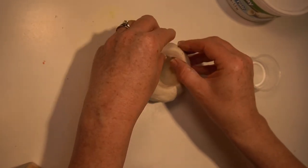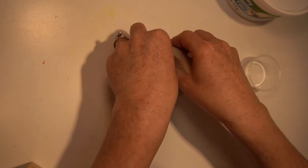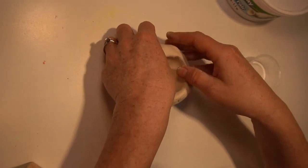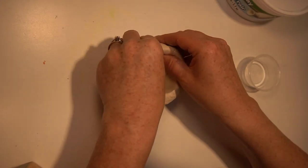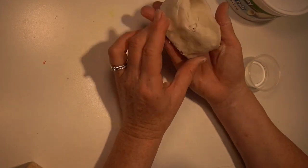You don't want to get these edges too thin because they will break when it dries. Just turning and pinching with my thumbs inside the pot. Once you have a shape that you're happy with, you are done with your pinch pot.